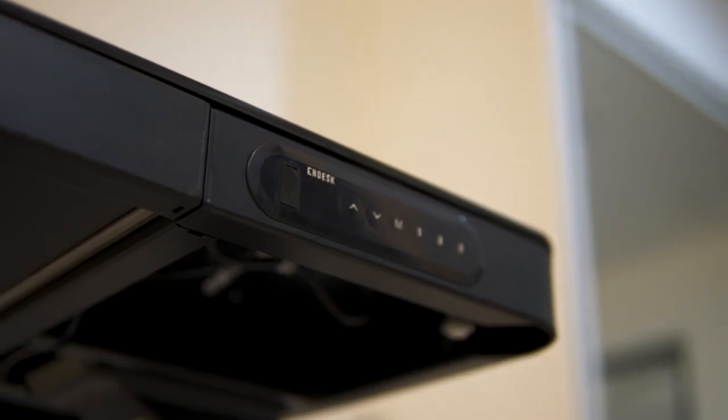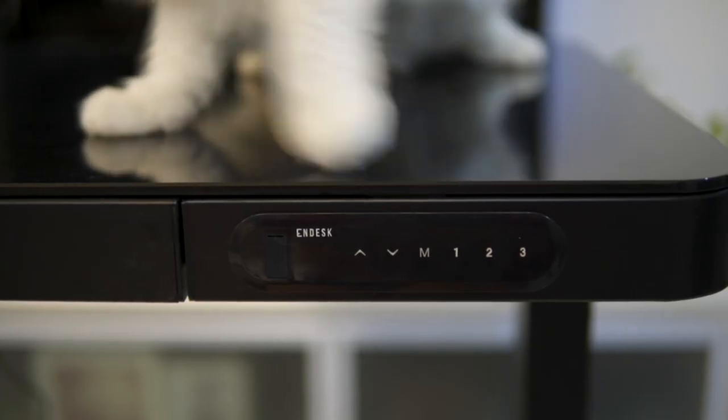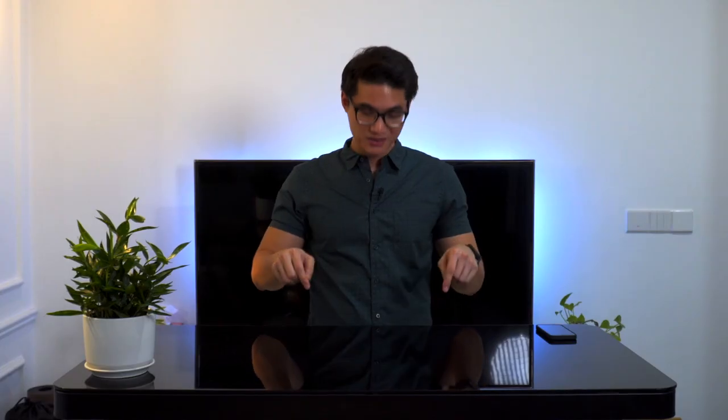One design feature I want to point out is that the control panel sits flush with the table, further enhancing its sleek, classy look. On top, you'll find a beautiful 6mm tempered glass top to work with.